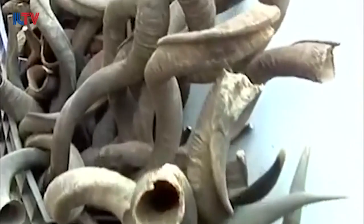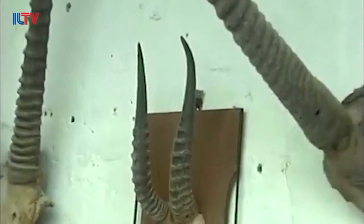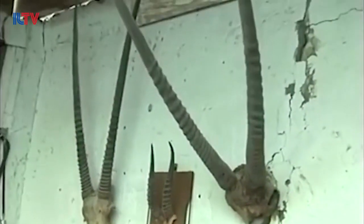The shofar is an instrument typically made out of the horn of a ram, a goat, or a sheep. And even though cows are technically kosher, it's not allowed to make a shofar out of their horns.